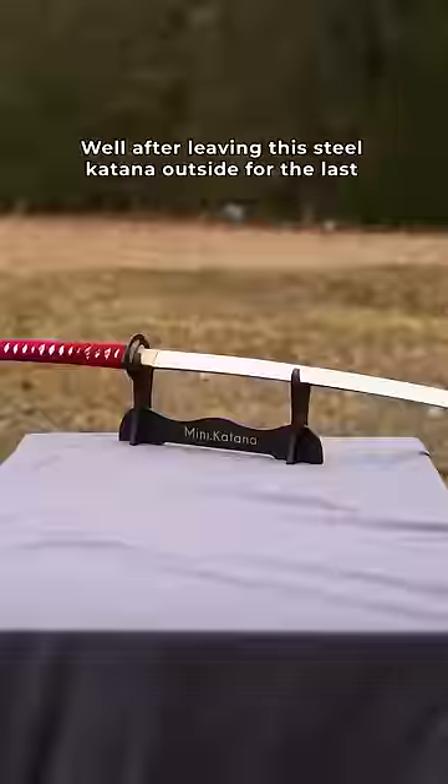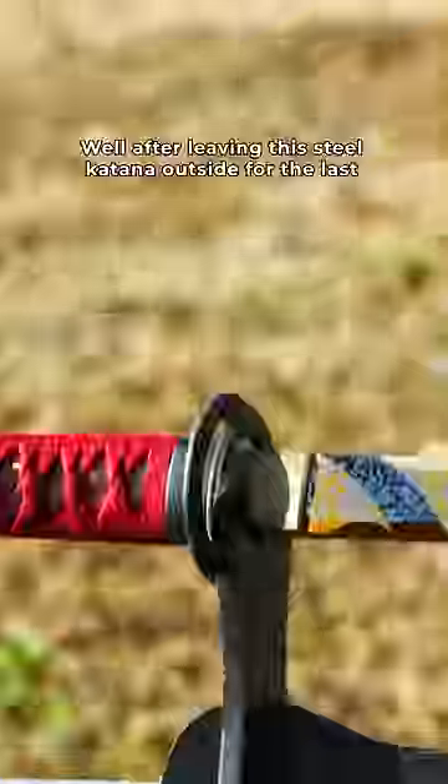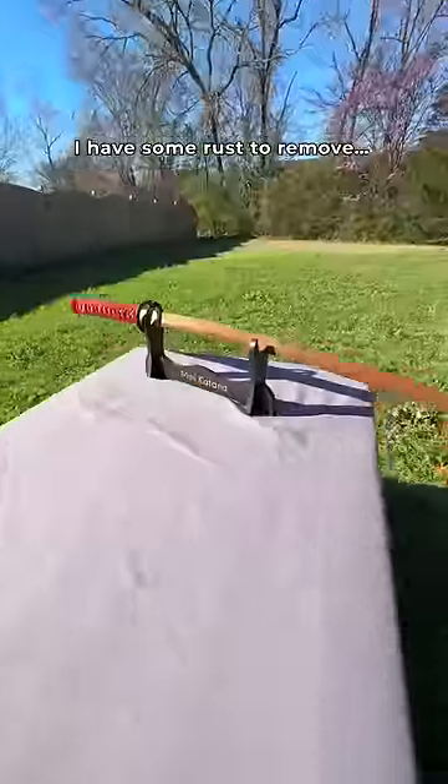Does vinegar actually remove rust? After leaving this steel katana outside for the last 56 days, I have some rust to remove.